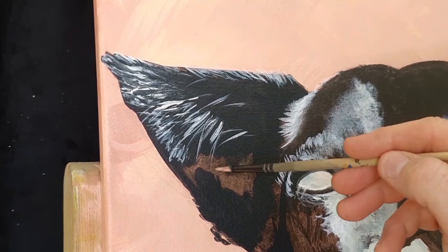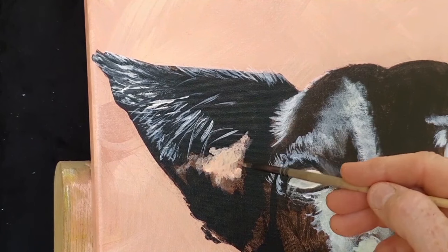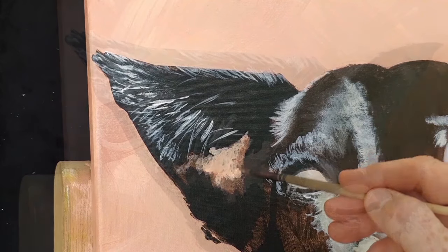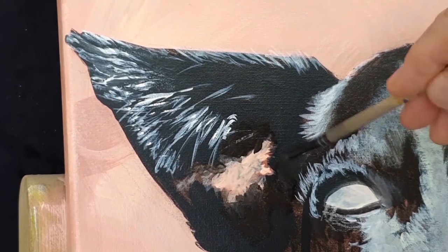I couldn't believe it, but the fleshy colour I'm painting on the inside of Bosco's ear ended up being almost identical to the background colour, so it looked like you could see straight through his ears. A bit of a pain, but I had to switch that out later on.